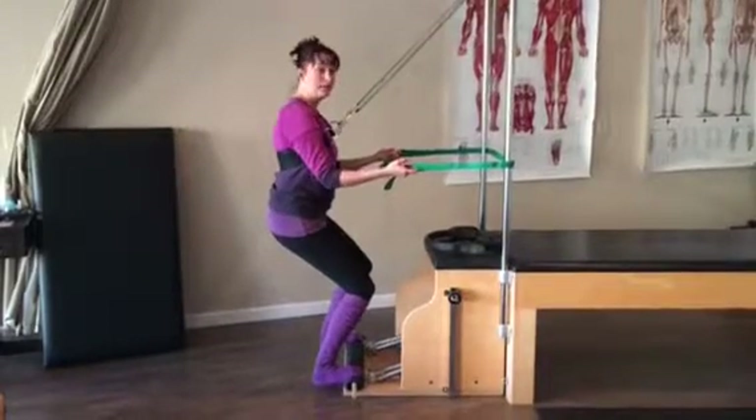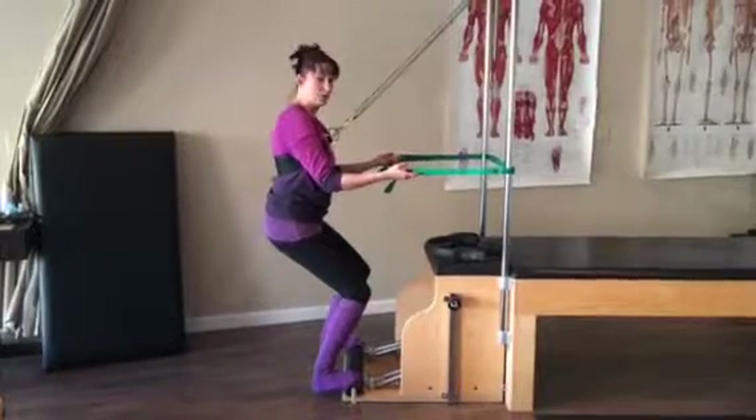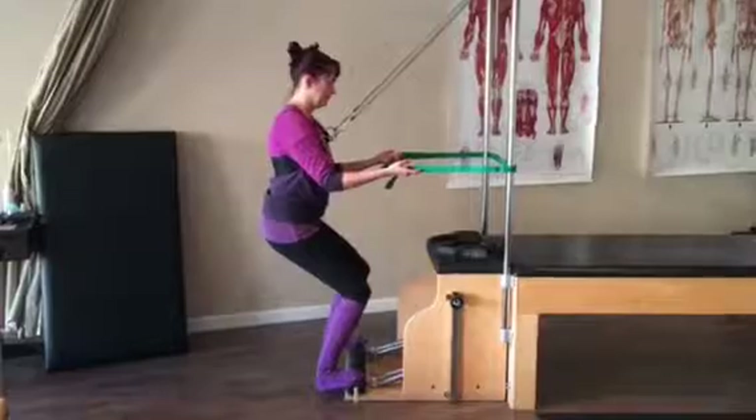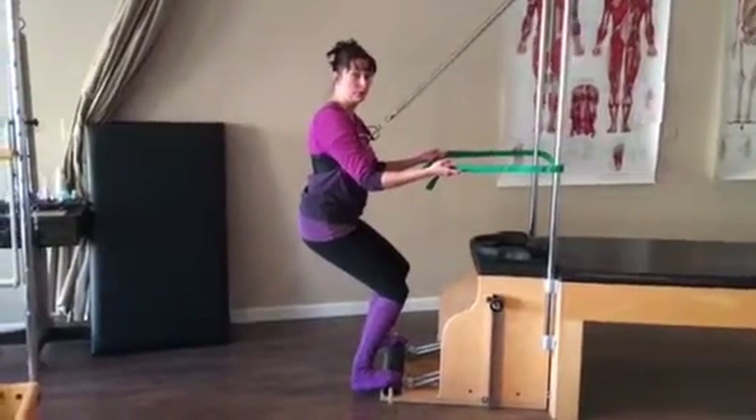I'm getting a really nice big stretch in my ankles and my feet, in the calves, and I can feel my inner thighs working too.